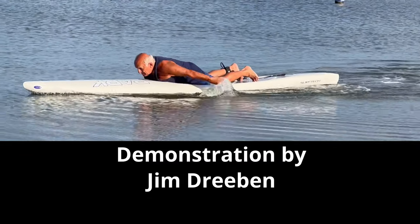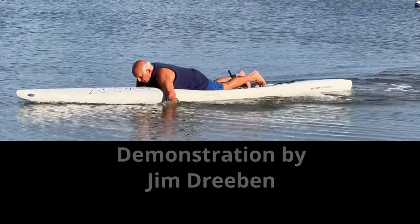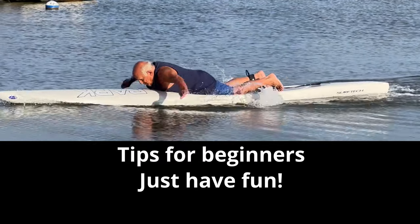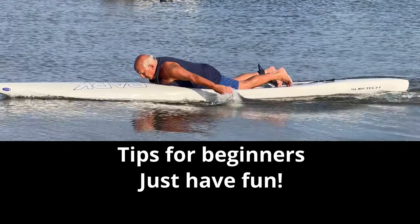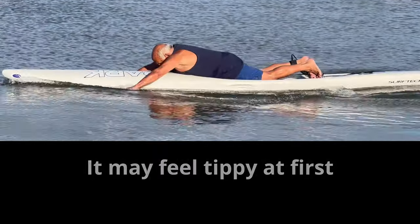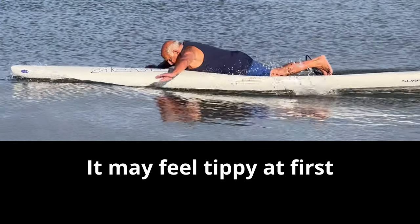At first it is difficult to hold your head up for more than a few minutes. You will take some strokes, then take a 10-second nap. You can use a chin block, but that's not cool. The first time you get on a prone board it might feel tippy, especially if you swim the crawl.